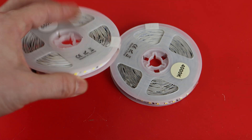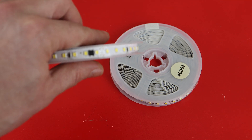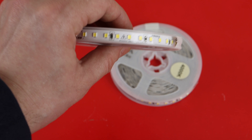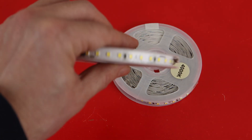Hello everyone. I would like to talk about these LED strips that I found on AliExpress. They are a little bit different from regular LED strips because they work on 220 volt AC voltage, so you can directly connect them to mains power.